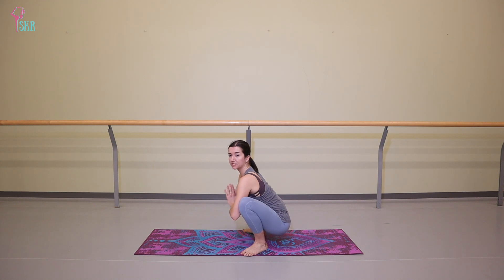From here, I'm going to transition into crow and take it from crow pose into headstand. This is something you have not tried before — feel free to go into crow, come on out, and then go into your headstand.